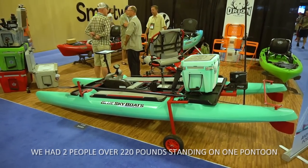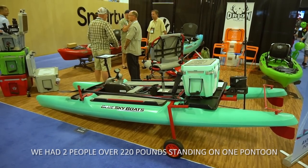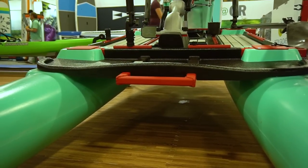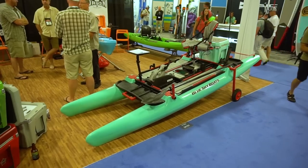This is extremely high up — great for sight fishing and sight casting. Honestly, I don't think you can flip this over. We had two people over 220 pounds each standing on one pontoon. It's a really different level of stability than you can get from a monohull. A lot of guys, especially bigger guys who don't have experience in a kayak and are worried about tipping over — this is going to be perfect for them. And the catamaran style really goes fast. You have minimal surface area pushing through the water with just two skinny streamlined pontoons.